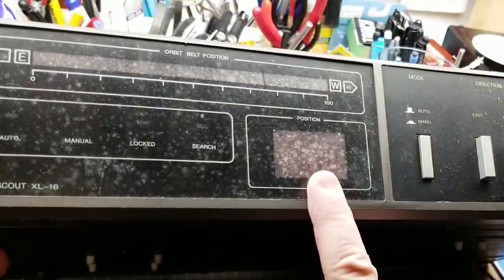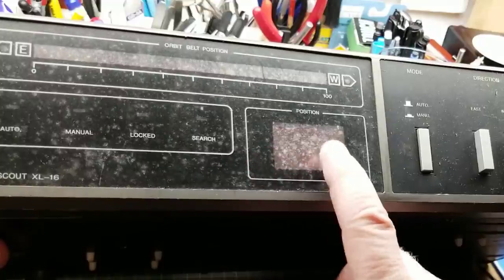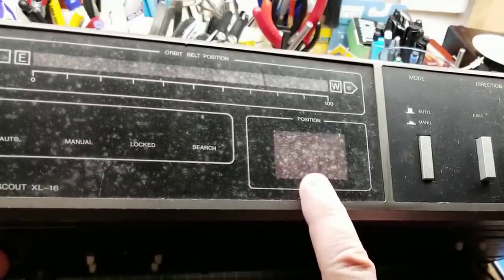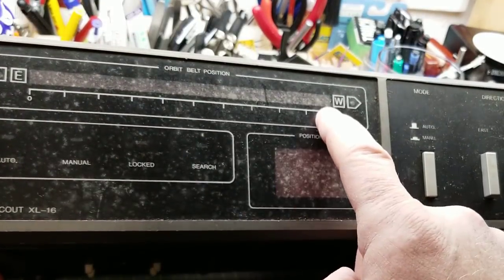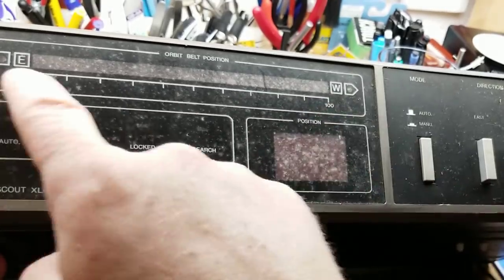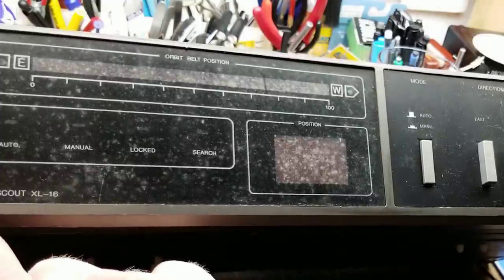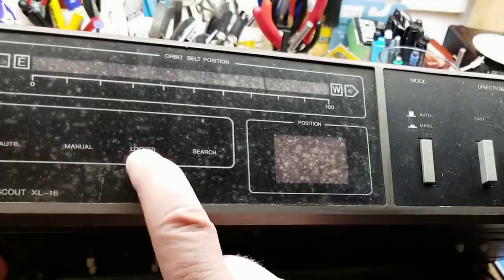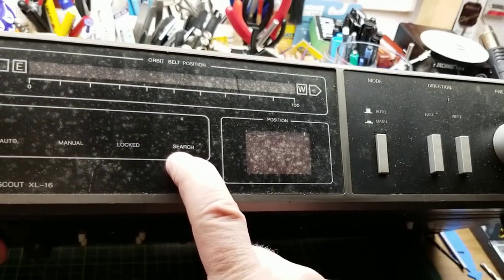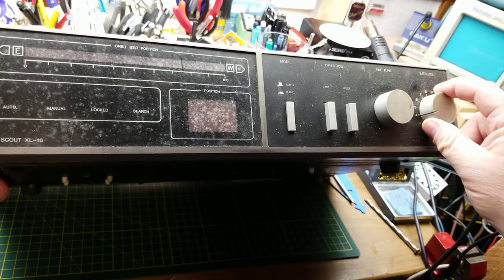Here it gives you just a numeric position. Some of the fancier ones you could program to actually have the name of the satellite in them, but this one doesn't. There's a graphical LED bar graph that shows you relatively where you are, and a couple of arrows to show you if you're moving and where you're moving. Then power, automatic, manual, locked, and search LEDs. 'Locked' I think means the dish has gotten to where it's going.